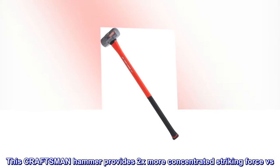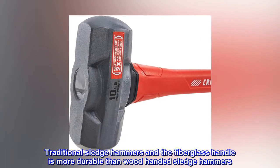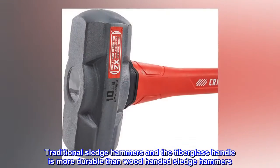This Craftsman hammer provides 2x more concentrated striking force versus traditional sledgehammers, and the fiberglass handle is more durable than wood-handled sledgehammers.